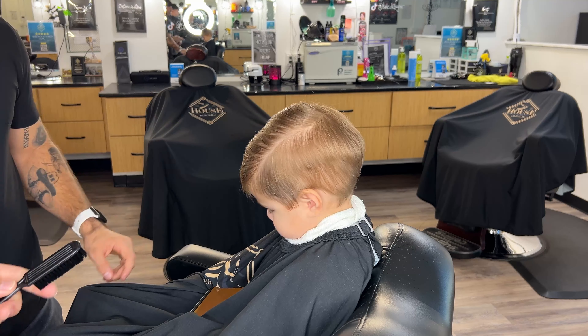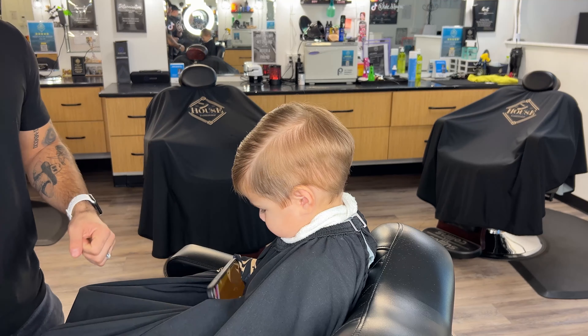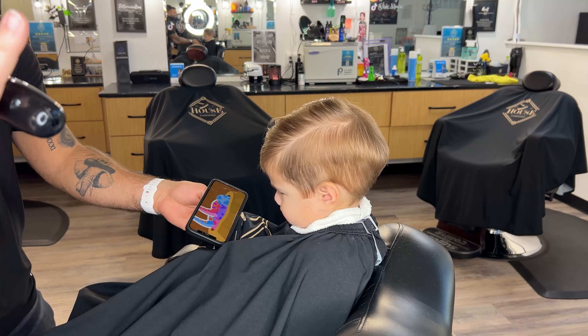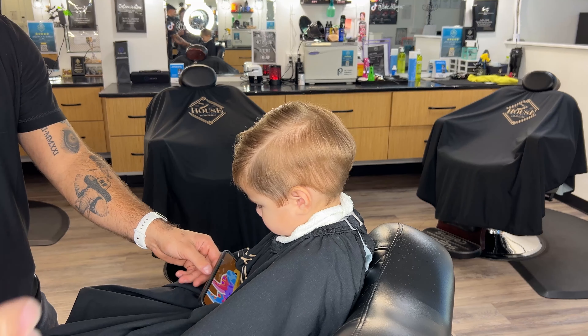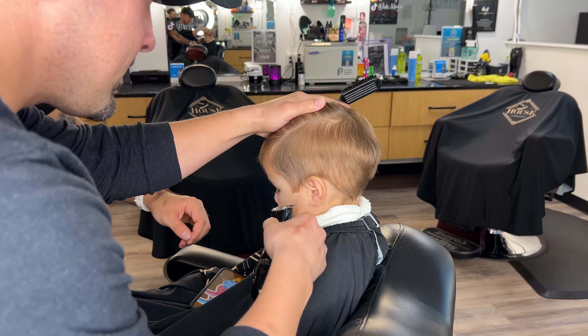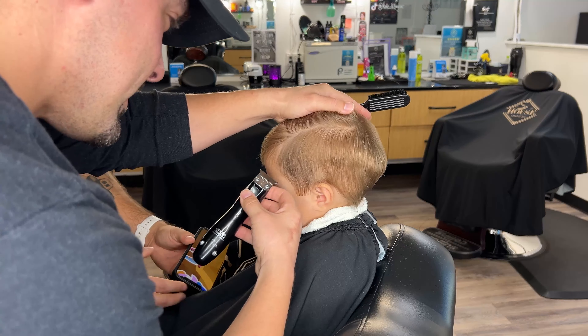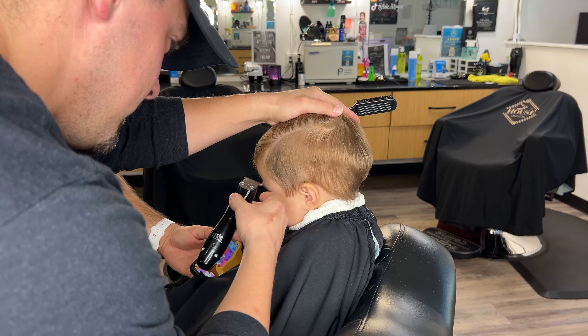You still got to be ready to pull that trimmer away at any time, because you can get the whole haircut perfect, and then if this part gets messed up, you've got to redo the whole thing. So reaction time has to be pretty good here.